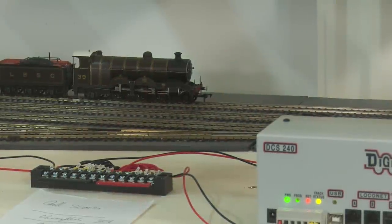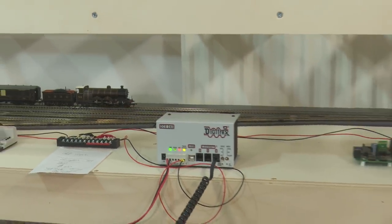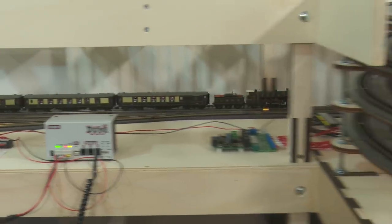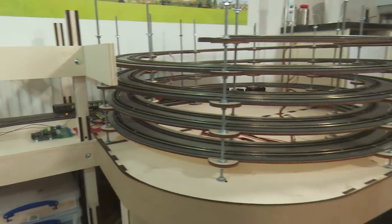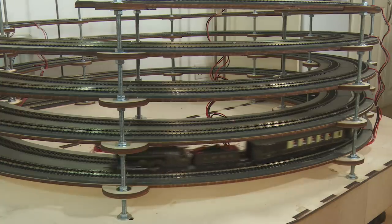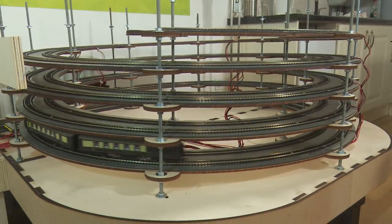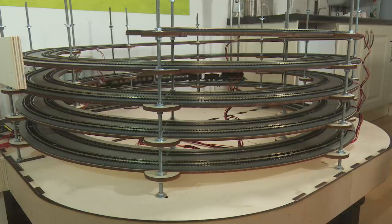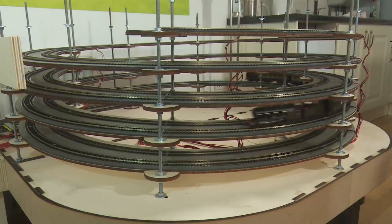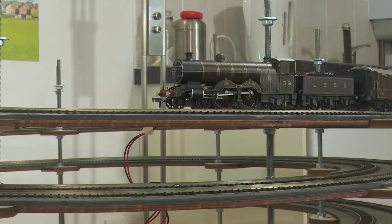Here once more is my troublesome steam loco. If I set it up the helix at speed 100 as I have done previously we can see how she fares. Now clearly it slows down because of the incline and of course you'll always bleed power in the curve, but without prolonging the agony much further it will eventually get to the top. Hooray!